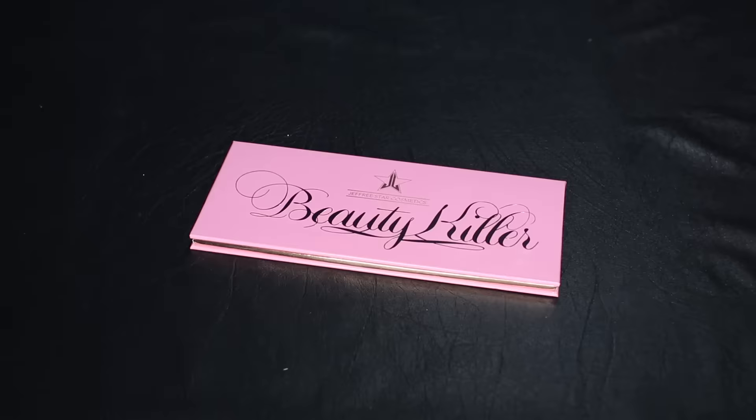Hello everybody! I hope you're all having a wonderful day today. Today I'm going to be showing you guys swatches of Jeffree Star's new Beauty Killer palette. I'll also be telling you my first impressions slash review, and that's what we're doing today. So let's get into it.